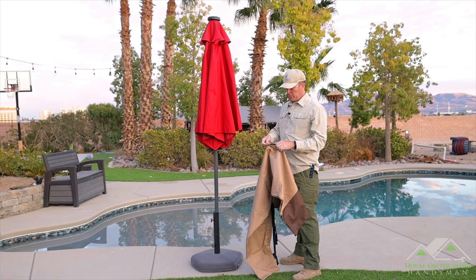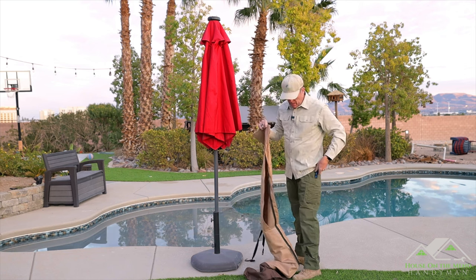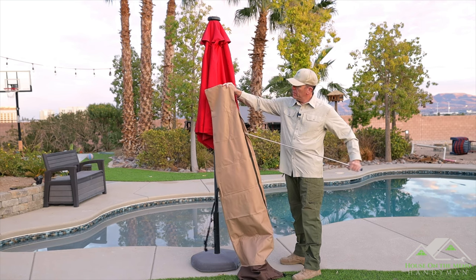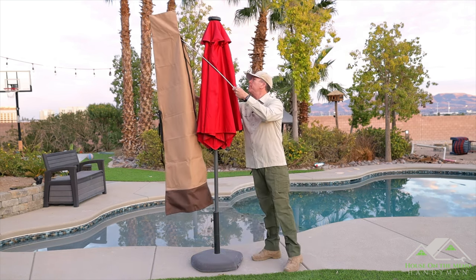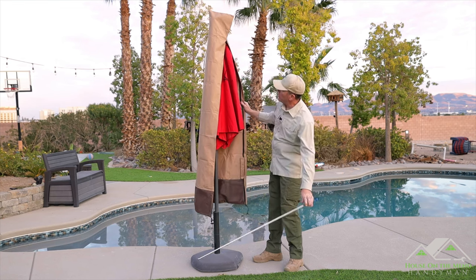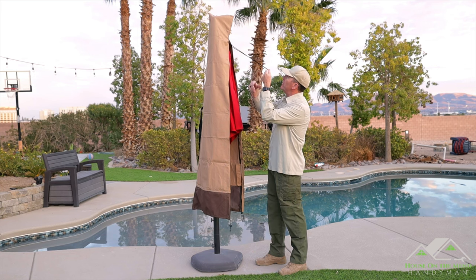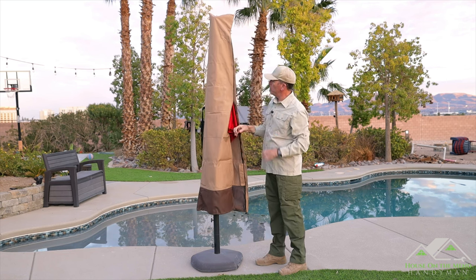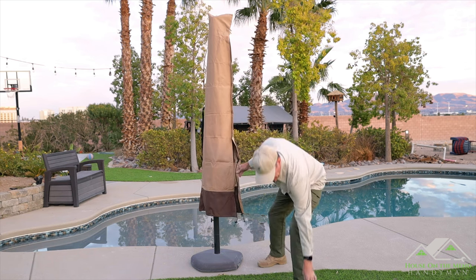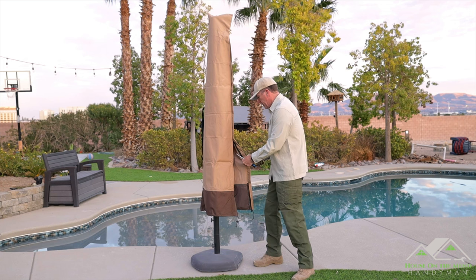Installing it couldn't be simpler. You simply unzip it all the way to the top, then take out the included wand, telescope it out, and that helps you bring it up and over the top of the umbrella. From there, it's got this nice long lanyard on the zipper so you can just start pulling the zipper down. Then I'll stick the wand right into the little pouch so we don't lose it.